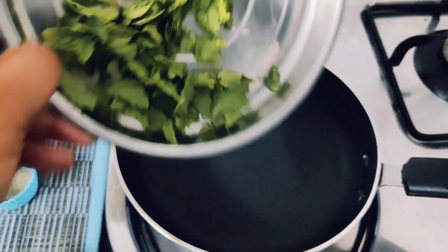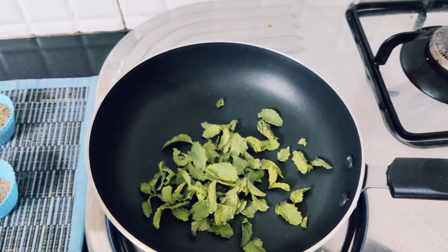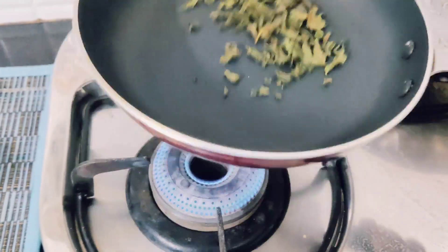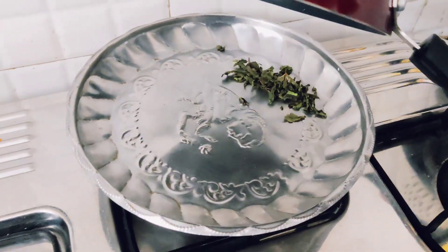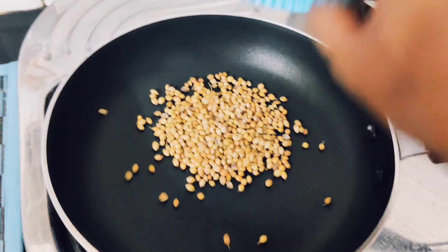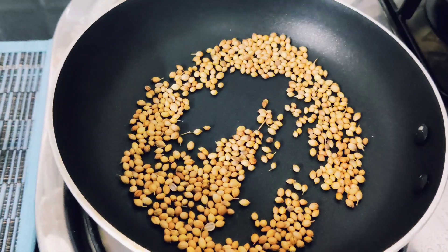Take 24 curry leaves and dry roast them on a medium flame until crisp. Then add 2 tbsp of the spice to the pan. This will give a great flavor to the masala.